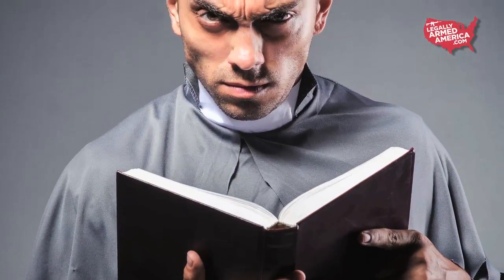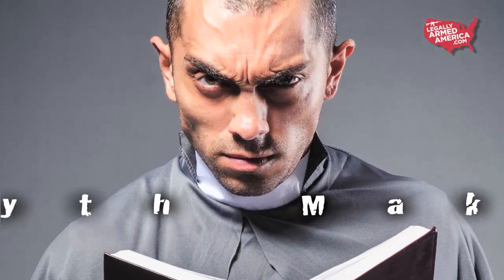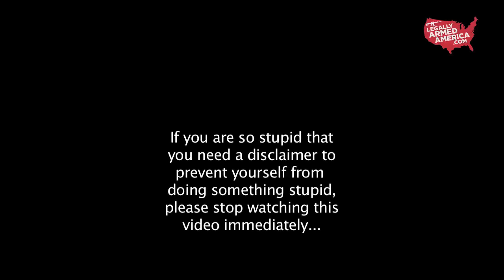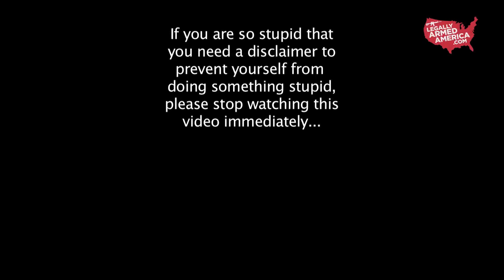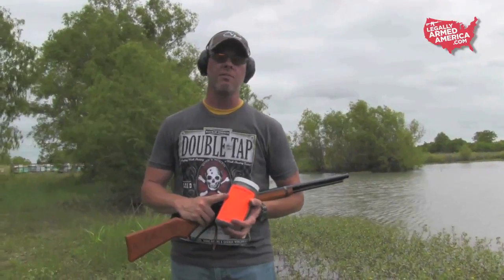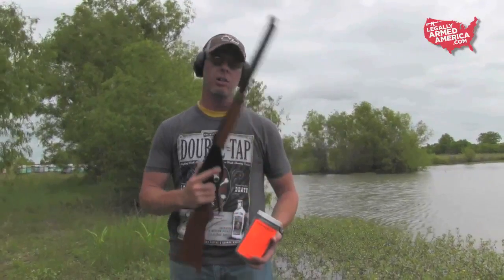Welcome to America with Makers. Tannerite is supposed to be shot at 2,000 feet per second or more in order to activate the Tannerite to make an explosion. We're going to try to shoot it with our Daisy Grizzly today and see if we can prove that theory wrong, or at least prove the label wrong. So we're going to give it a shot here.